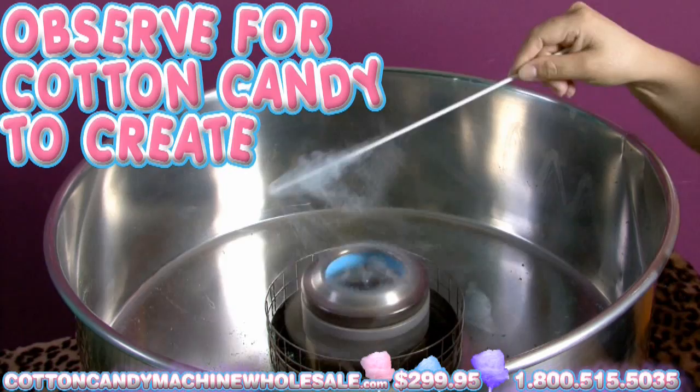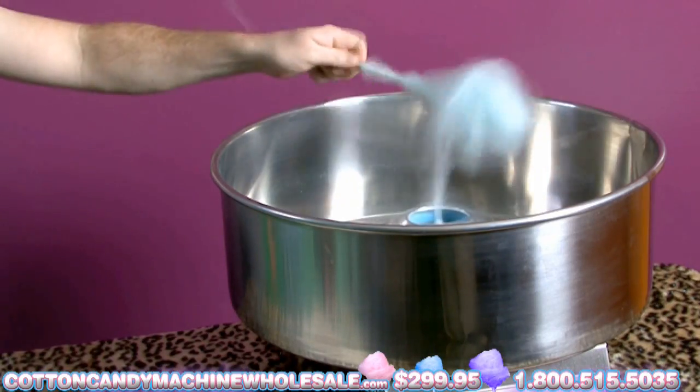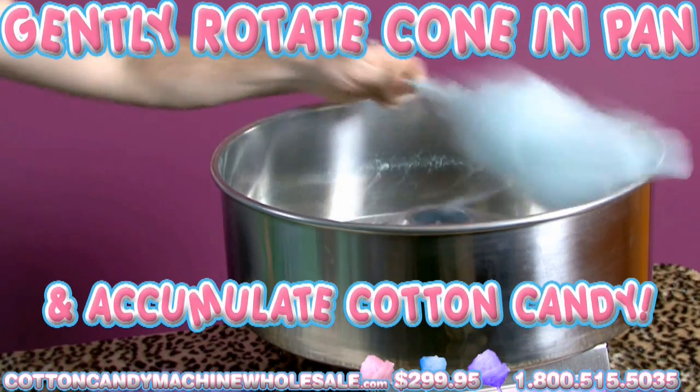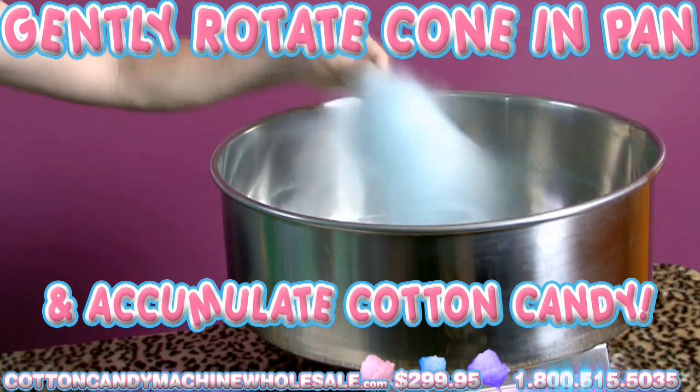This will happen soon after a few minutes. Once the Cotton Candy starts to form, put the tip of your cone into the pan of the Cotton Candy Maker. Carefully move the cone near the edges of the pan while gently rotating it to accumulate the Cotton Candy from the sides of the machine.